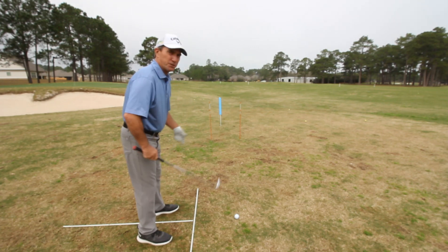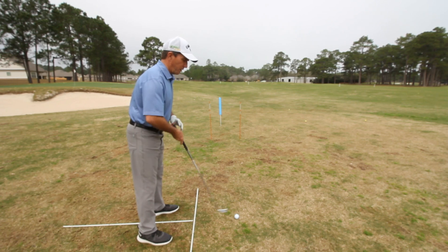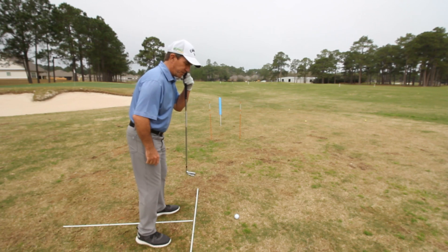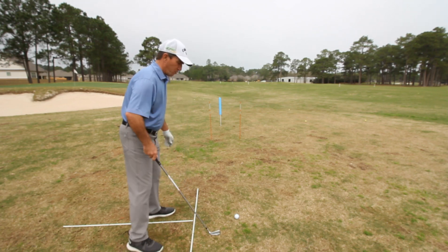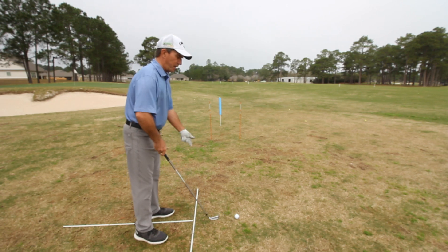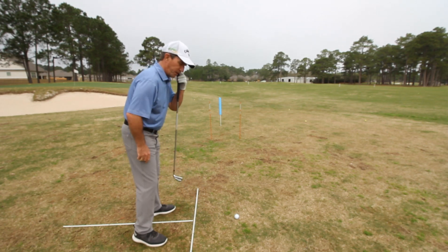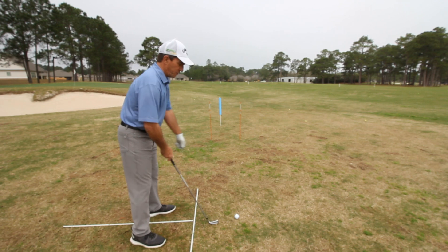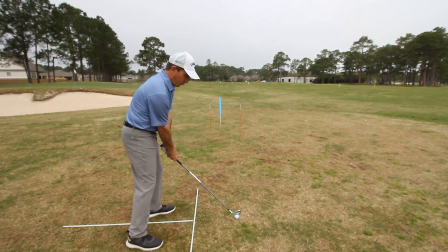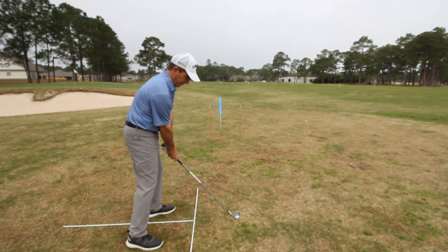Ball position is important also. What I coach with a full shot on the irons is I want the ball just to the left side of center. Driver a little bit more up, fairway woods a little bit more up. But if it's an iron or a hybrid, I want it just to the left of center. As you're swinging through, your hands should be approximately four to five inches in front of the ball. And there we have it — we're in a good position to compress the ball.